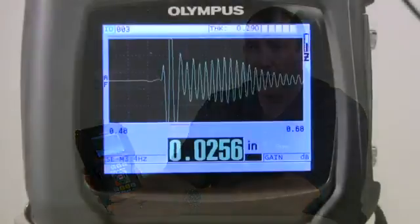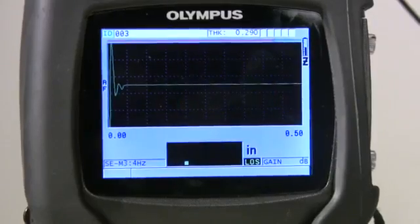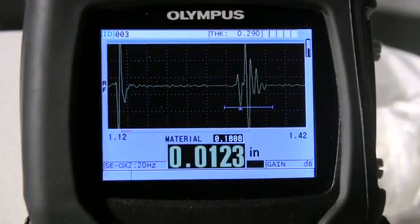The 38DL Plus has four code activated software options. The high resolution option allows the gauge to display thickness measurements with resolutions up to .0001 inches or .001 millimeters. The internal oxide option allows the gauge to measure and simultaneously display the thickness of boiler tubes and internal oxide buildup.